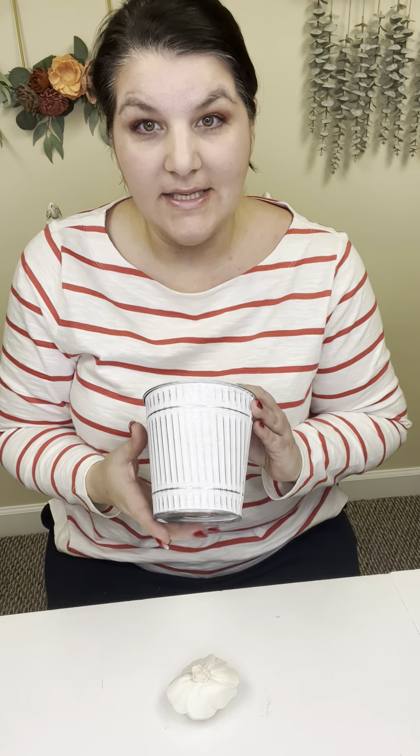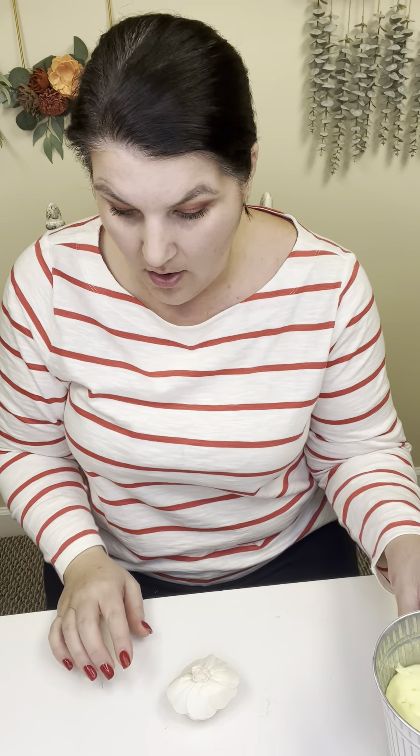Hello, we are going to be making our white tin craft today. There is foam down in there already, and we are first going to stem our flowers.